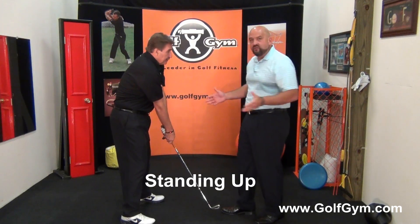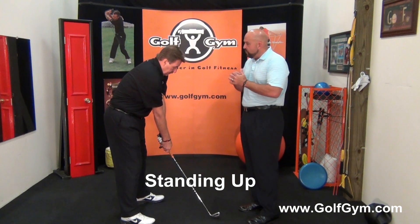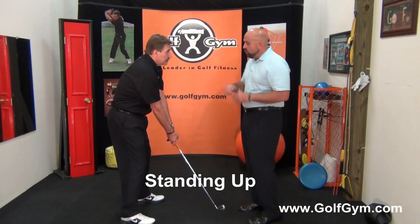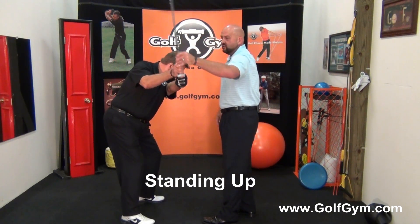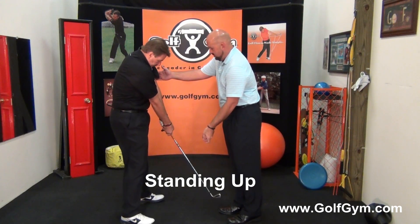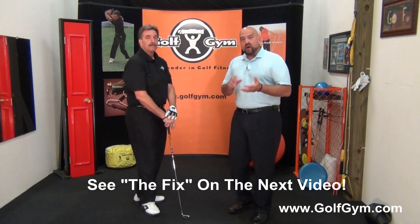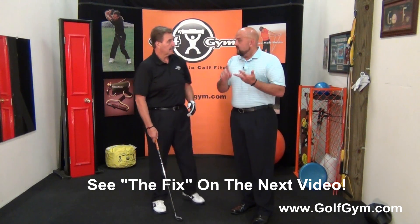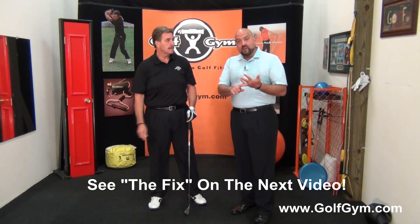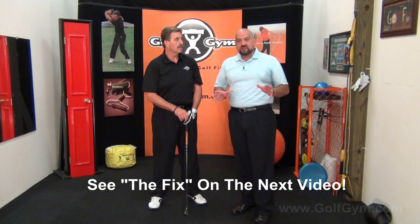His body rises up, losing all of his power, all of his strength — everything you need in the golf swing to hit the ball hard is gone. Let's show it one more time: all the way up to the top, here's the over-the-top move, here's the cast, and here's the stand up. To review — three death moves: over the top, casting, and coming into impact not using your hips and standing up. If you're doing any one of these three things, you're giving up tons of distance.